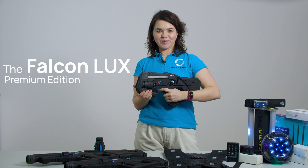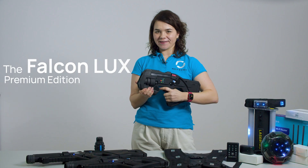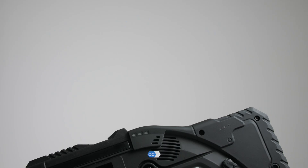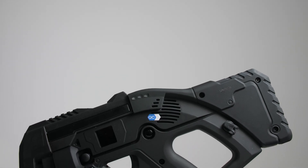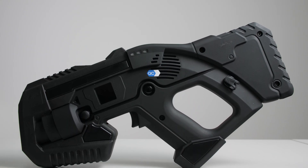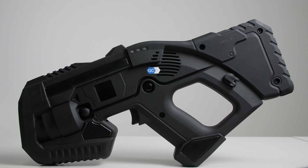The Falcon Luxe Cranium Edition is our high-end model designed for players who demand the best experience. It comes with an IPS display, multiple firing modes and a longer shooting range, making it the perfect choice for professional setups.